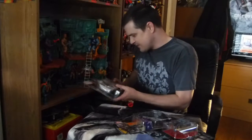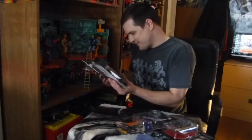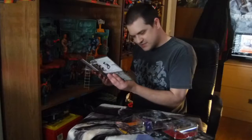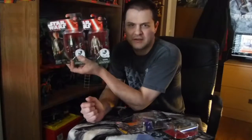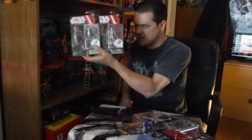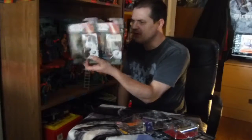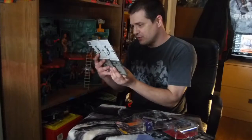This is just a quick aside — this is the Rey in Resistance outfit and Han Solo from The Force Awakens. I don't know if I ever showed these. I was making videos during that gap, and this is when I got those, so I'm not sure if they ever got any proper screen love or not. But there they are — pretty cool.